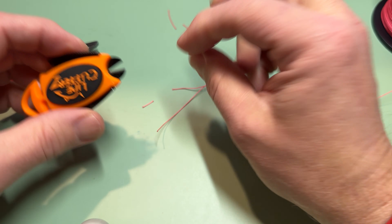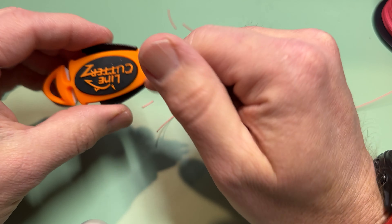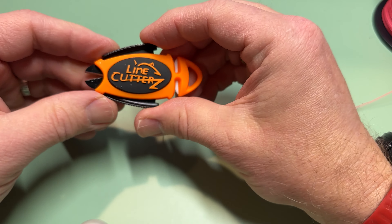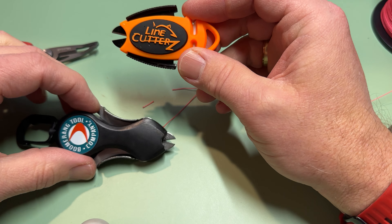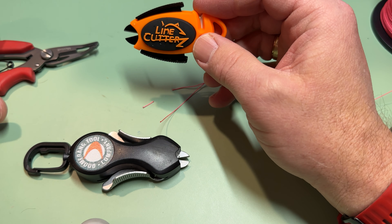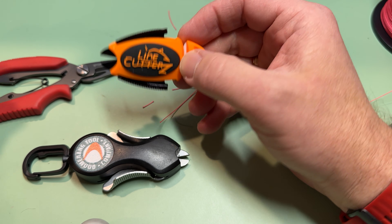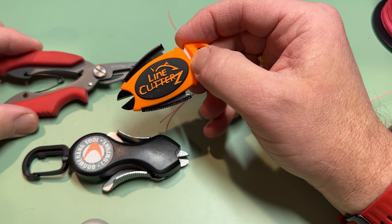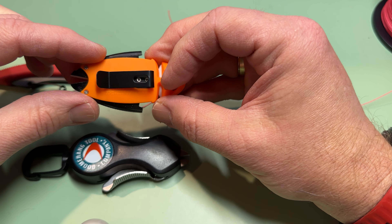And of course I'm left-handed, so when you're doing stuff left-handed everything's upside down. I imagine I'm going to be going through line cutters left and right until I find the ones I really like. Maybe the perfect one doesn't exist, but I'll keep searching for it.